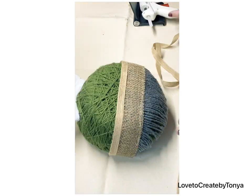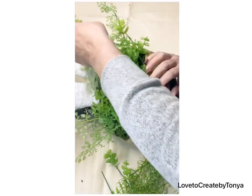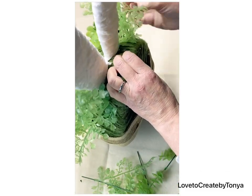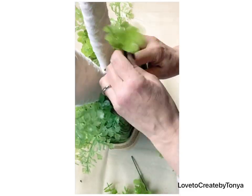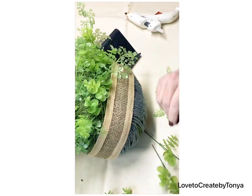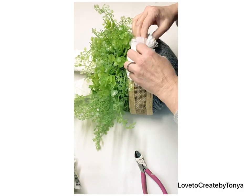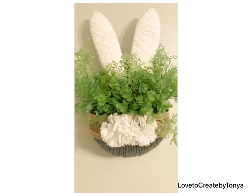I took some burlap — they have this in the Easter section at Dollar Tree — along with some thin burlap ribbon, and made a little area that looks like a pocket. The greenery pops down in that thick yarn so nicely, and this little bunny in a basket is absolutely adorable hanging on the wall. I added carnation flowers in the center and it looks like a little bunny jumping in the basket with his little white tail.